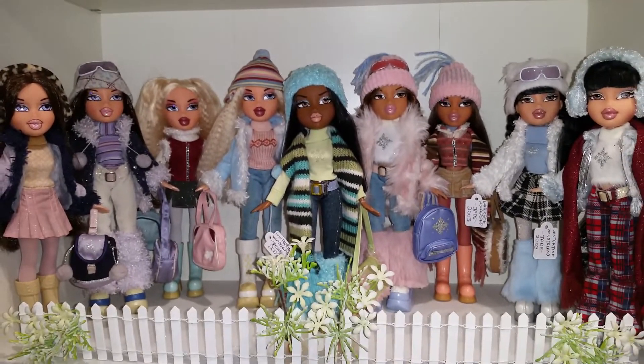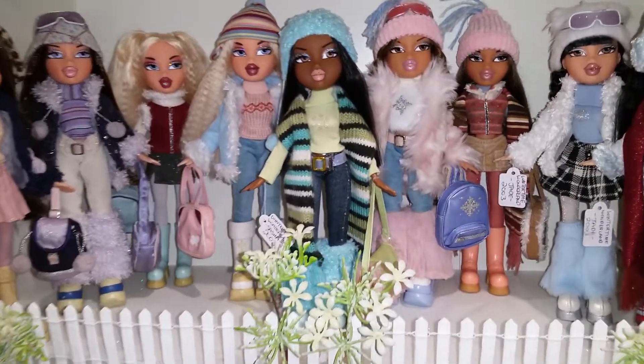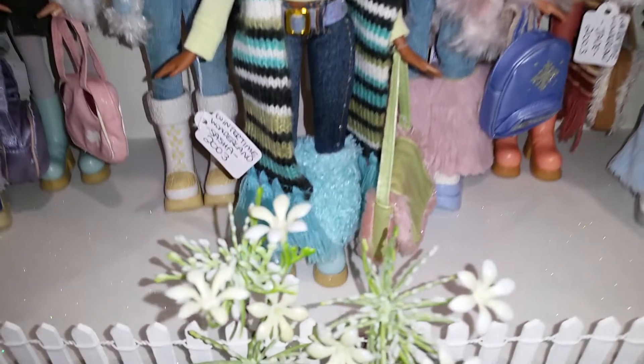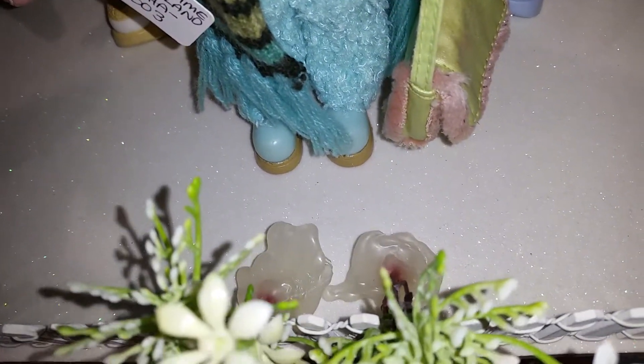Second shelf: Wintertime Wonderland. We added the fence and made up some little flowers, and used a hot glue gun to make little bases for them. I put down some sparkly paper to look like snow.